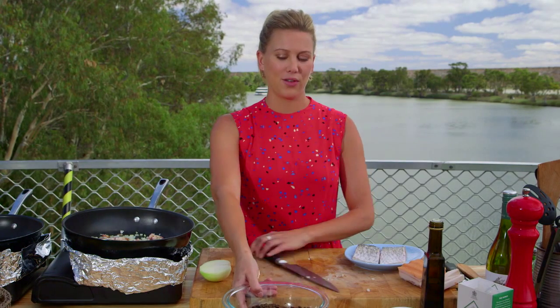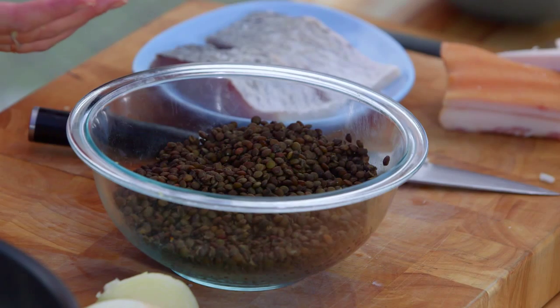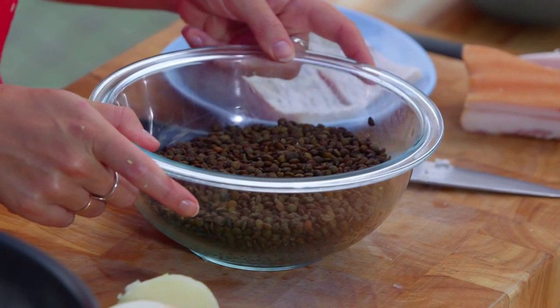For these lentils, you probably want about a handful per person. To give it extra flavor when cooking lentils, I add a bouquet garni to the water — just some bay leaf, a bit of thyme, some parsley, a carrot, and an onion. That'll infuse the water you're cooking the lentils in, making them extra tasty.